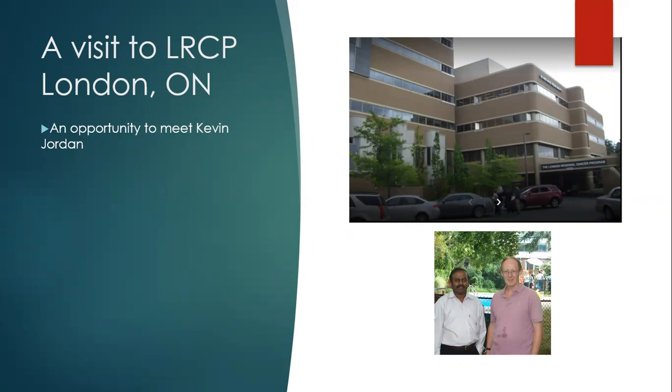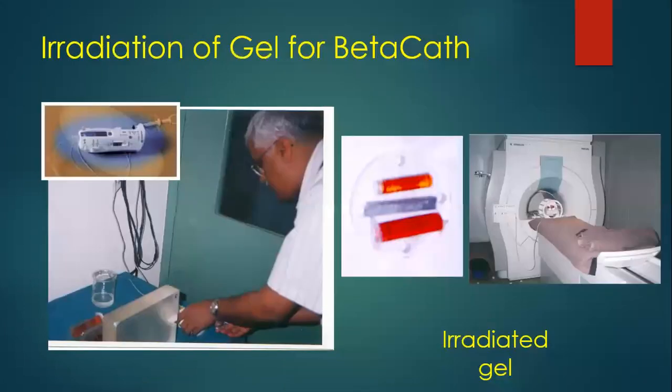Kevin took me to his lab and showed the FX gel phantom that he had made, as well as the laser scanner and the cone beam optical scanner he had made for reading the dose embedded in gel phantoms. After the interview, I returned to India and was very keen to make FX gel. I got the recipe from Kevin. Since we already had the FX chemical dosimetry facility, making FX gel was not difficult. We made FX gel, irradiated it, and kept showing everyone the nice 3D distribution you can see with the naked eye.